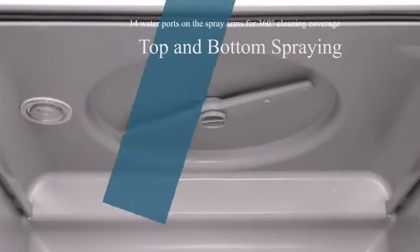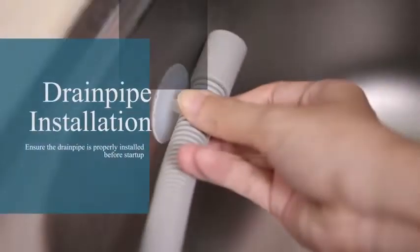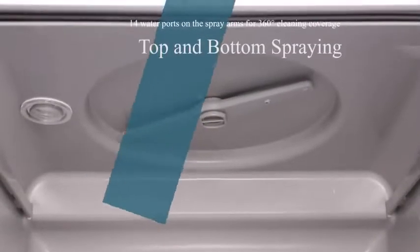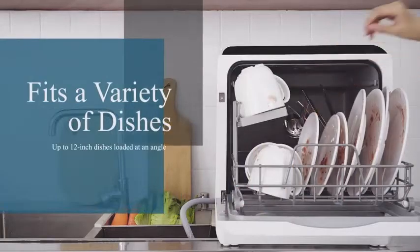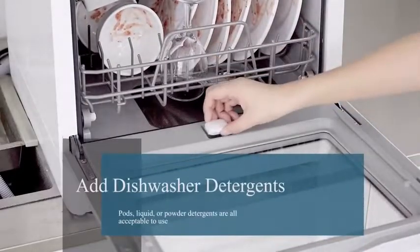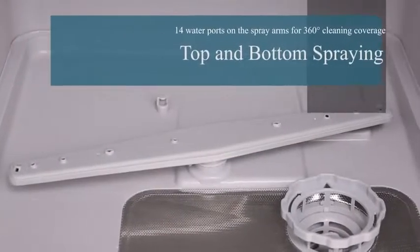Turn it on and enjoy sparkling clean dishes. Perfect for small apartments, dorms, and RVs. With our list of the best countertop dishwashers on the market, you are in for a treat. It reduces water consumption by 75% and saves energy.